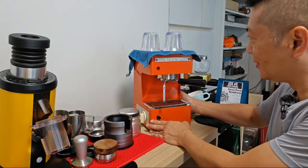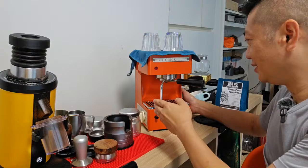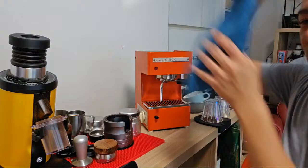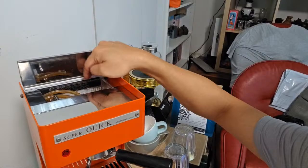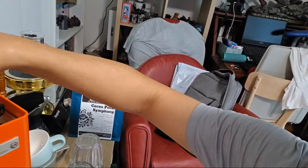I'm going to try to turn this towards the camera so you can get a better look. This is the machine - it's pretty small. You can see that my DF-64 is taller than this machine. It's a very cute vintage machine, cuboid shaped. There's a cup warming tray right at the top, and inside the cup warming tray, have you seen a glass water tank before?